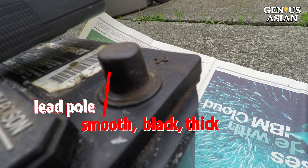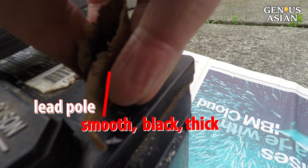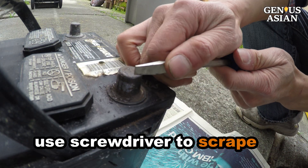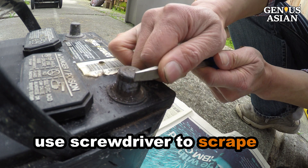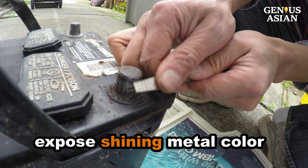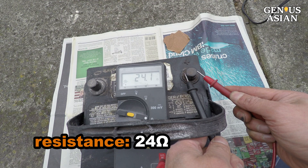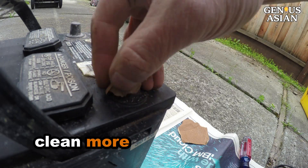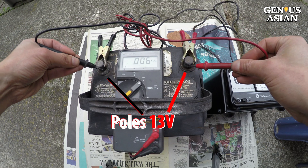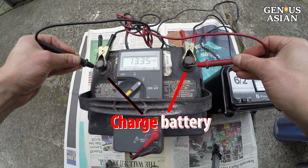You look at the lead pole — it is quite smooth except the color is very black. The black layer is so thick that sandpaper is no longer effective. I use a screwdriver to scrape it. You remove the black layer and expose the shining metal color. Let's measure — it is 24 ohms. Much better. Let's clean more and measure — it is a perfect 0.1 ohm. Let's measure the voltage between the two poles — it is over 13 volts. Now you can really charge the battery.